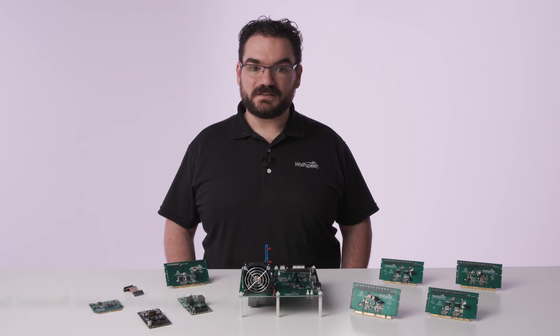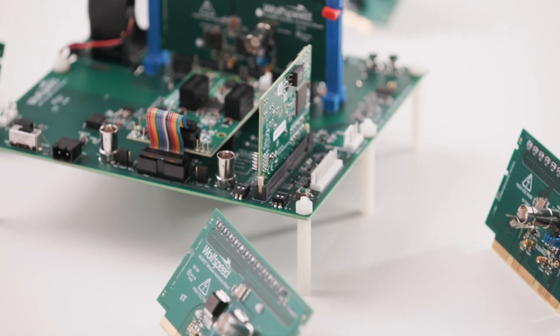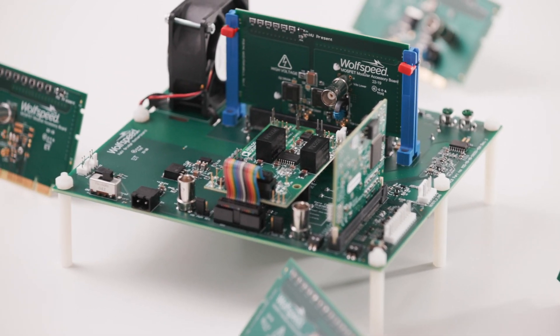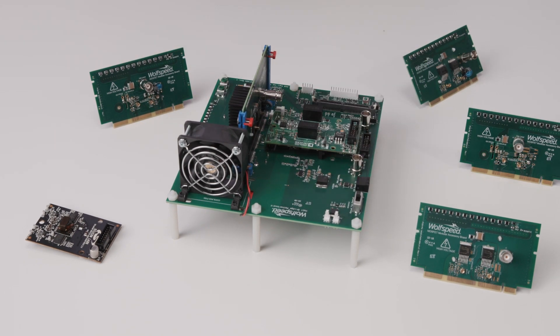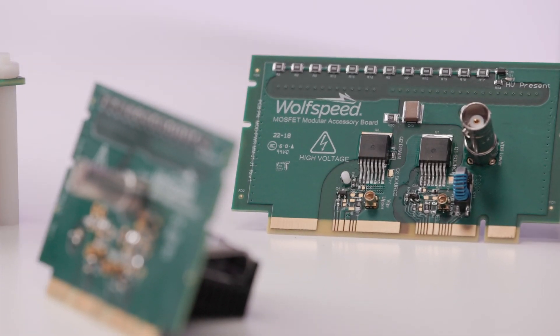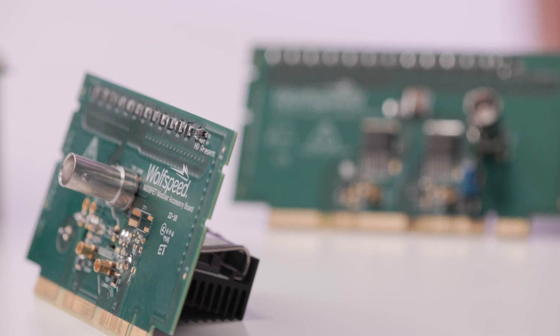I'm Nicholas Powers with Wolfspeed. I'm the Global Channel Technical Manager and today I'm going to be introducing you to SpeedVal Kit. This is our modular evaluation platform for silicon carbide devices. First we're going to walk through what devices I have on the table as well as how to assemble it into a configuration that you might use for testing. We're then going to discuss how to swap out each card and what advantages that brings with it in a modular form factor.